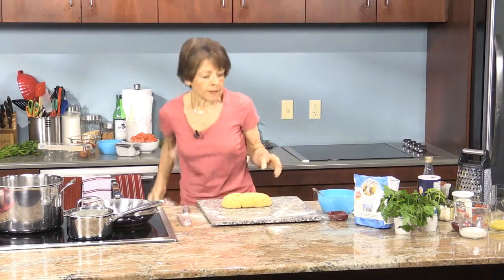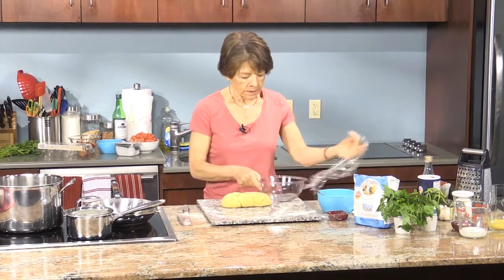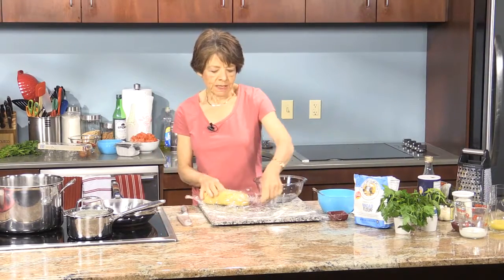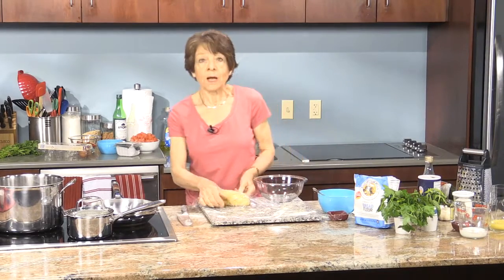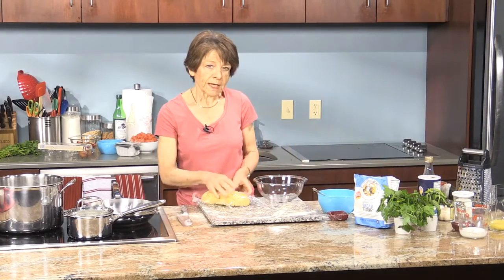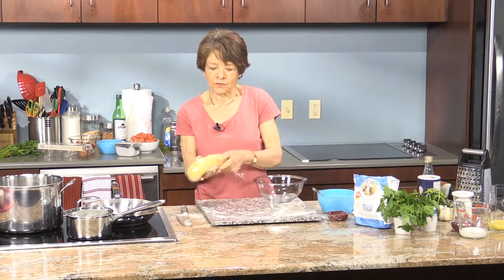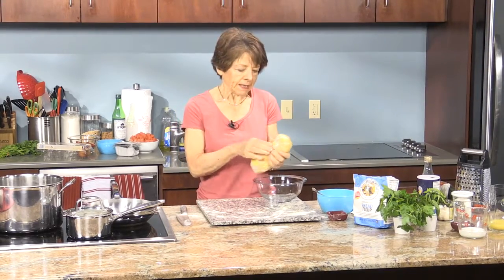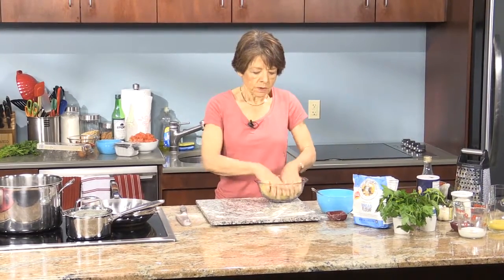While it's resting, I like to put it in a bowl and wrap the dough. As you're kneading it, you're developing the gluten — the protein in the flour — and it stretches out and gets very rigid. By letting it rest, the protein relaxes and lays more straight, making it much easier to roll out.